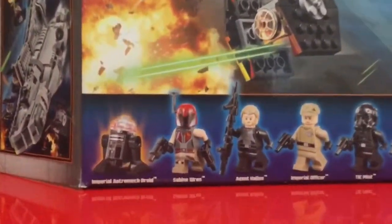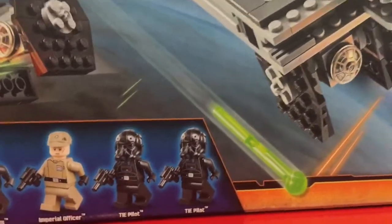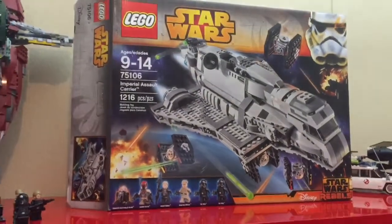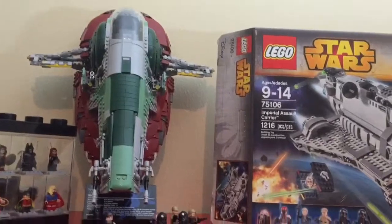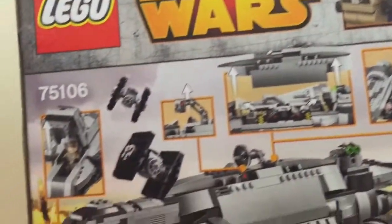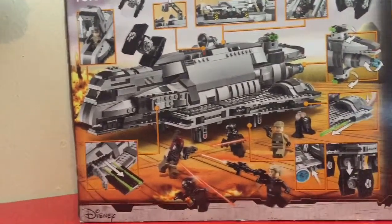There are the characters, the minifigs that come with this set. Nice set. I just wanted to pull back here to give you a full view of the box. That is the Slave 1 right next to it. Here's a view of the back of the box. Now you really can't wait to show off the little TIE fighters they have.